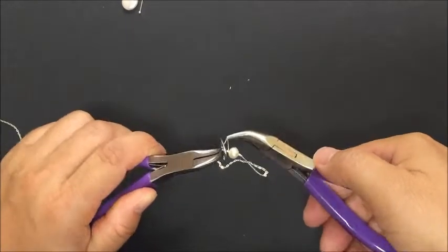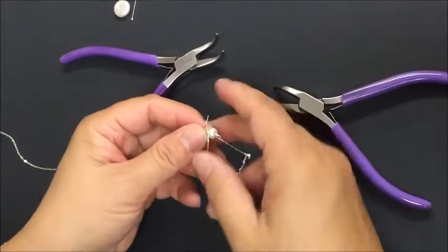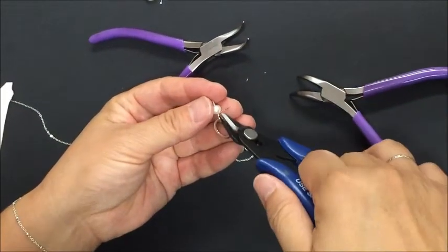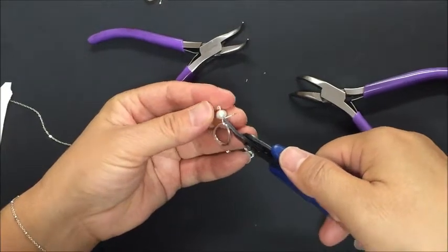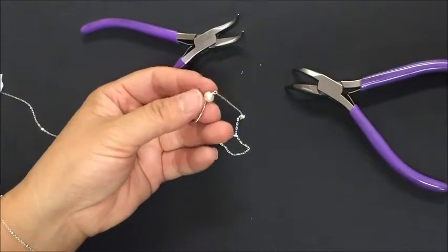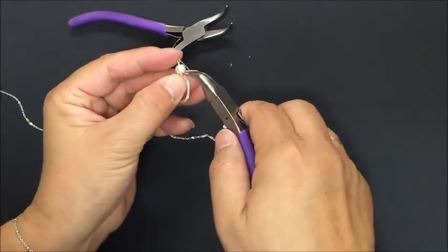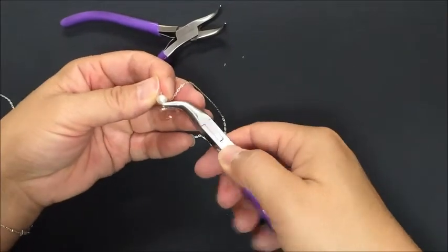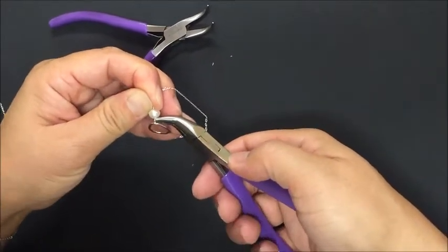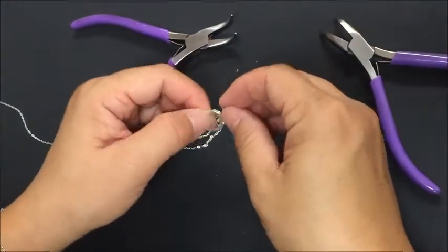Grip the loop of the wire and try not to mark the charm, then coil around again. Make sure the pearl is secure and not going to wiggle around. You should have two to three coils on each end. You can always cut off the excess — you're not going to use that whole two inches of wire. Tuck the end of the wire underneath the last coil to make a nice secure end.